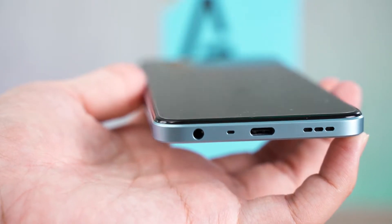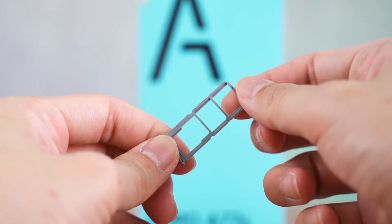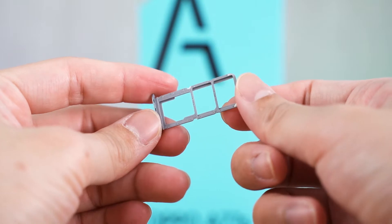A few more things to mention about this phone: it still comes with an audio jack at the bottom and it also has a triple card slot, so you can fit double nano SIM cards and a single micro SD card at the same time.